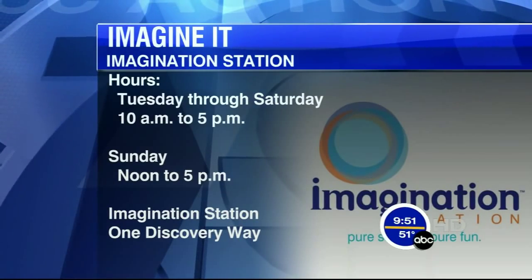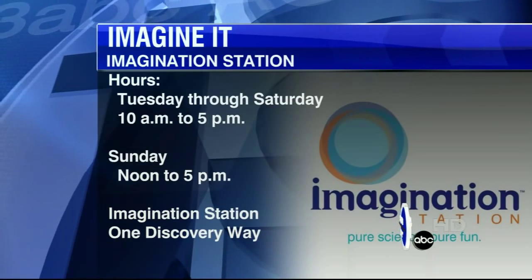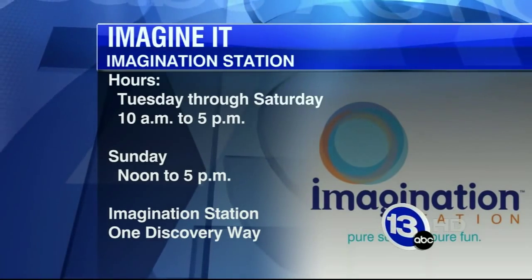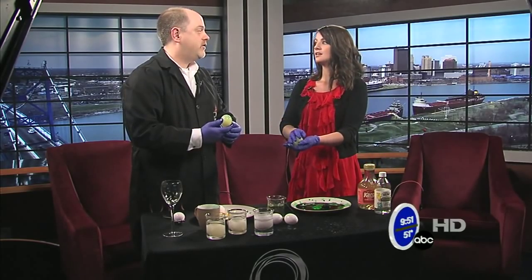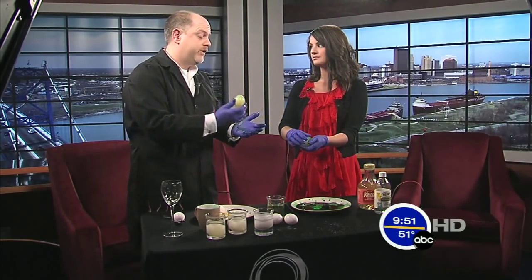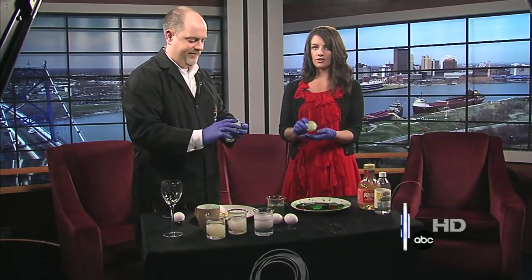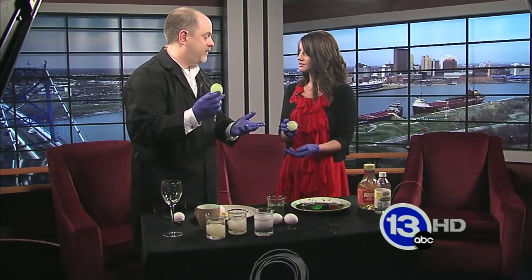Thanks so much for coming down, Carl. That's this week's Imagine It. If you want to head down to the Imagination Station, they are open Tuesday through Saturday, and then on Sunday from noon to five — that is downtown Toledo, Imagination Station. They have the new exhibit, Mindbender Mansion. Today is Saturday — if you're a Lucas County resident, 12 and under, you get in free.